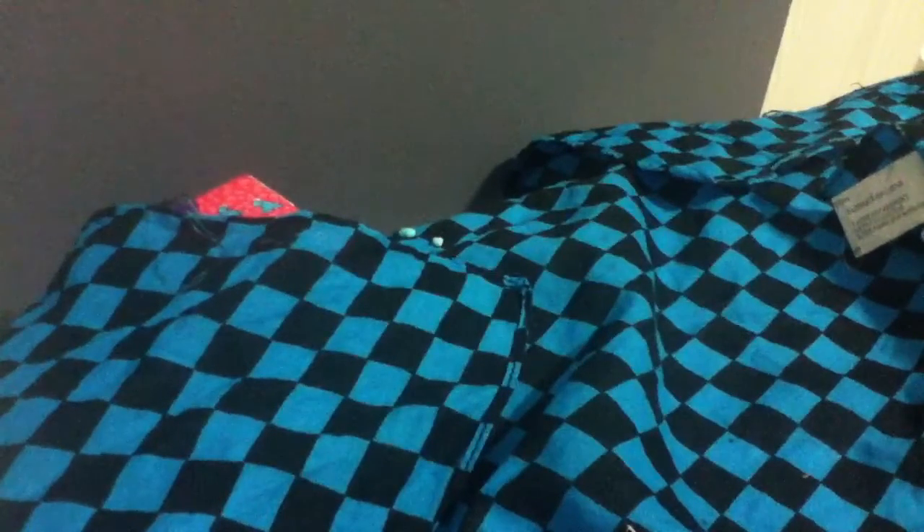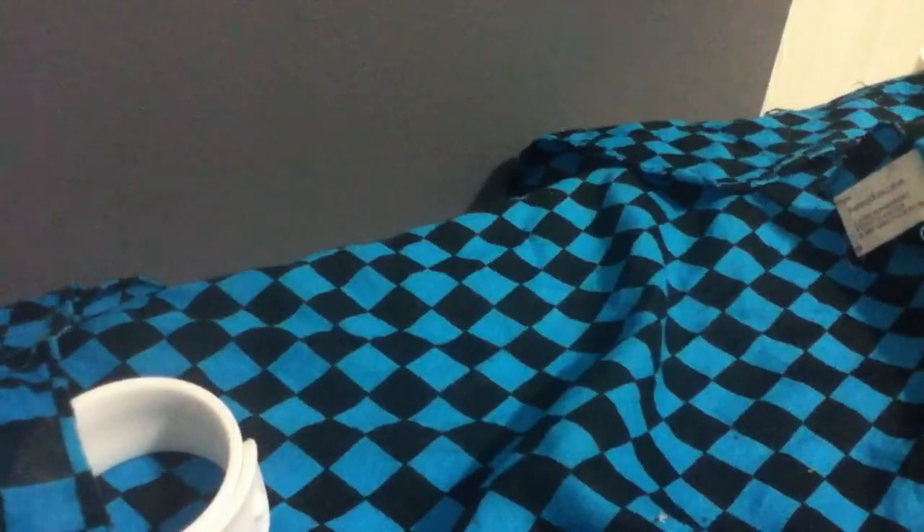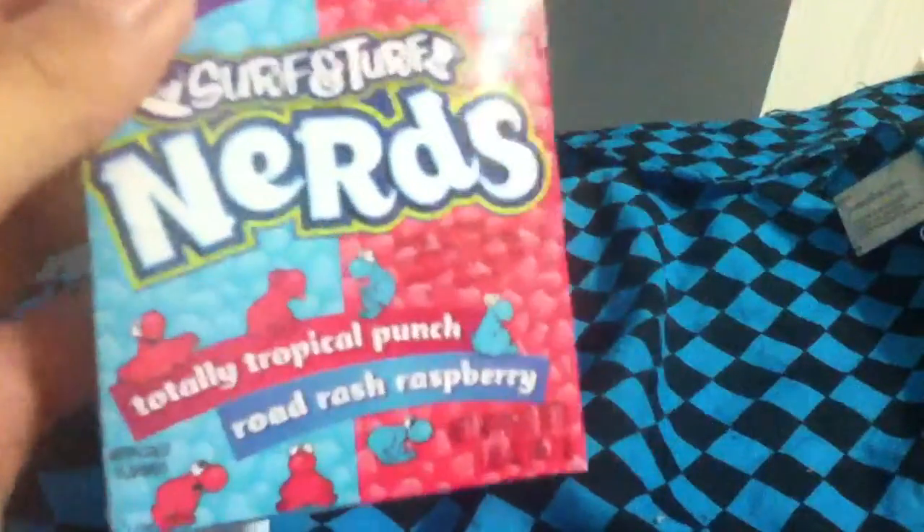She gave me nerds! Oh my goodness, so many nerds fell on the floor — like a ton. The nerds just kept falling. Anyway, she got me these nerds and this flavor tastes really good.